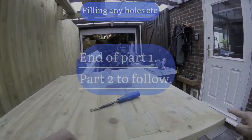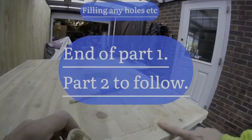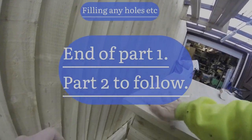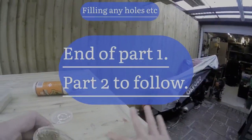Now I'm filling any holes using a mixture of wood glue and the sawdust from the sanding to create a filler. This worked okay, but in future I'd rather use a stainable filler because it's very hard to sand back.